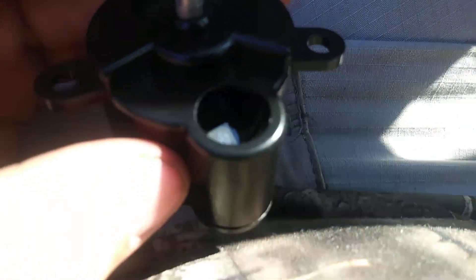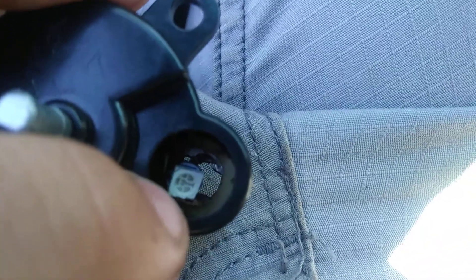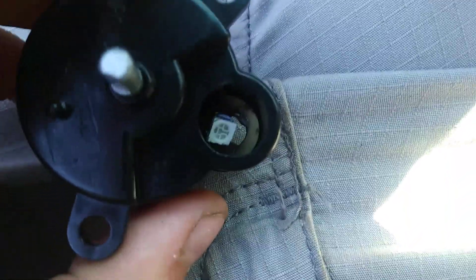I lost the brass pieces when I was working on mine, so I don't know if you guys are going to see it, but as you can see right there I have my LED. I soldered it to the motherboard because I lost the brass pieces like I just said. Let me show you how this works and how this looks now. Let me get this back together and I'll show you.